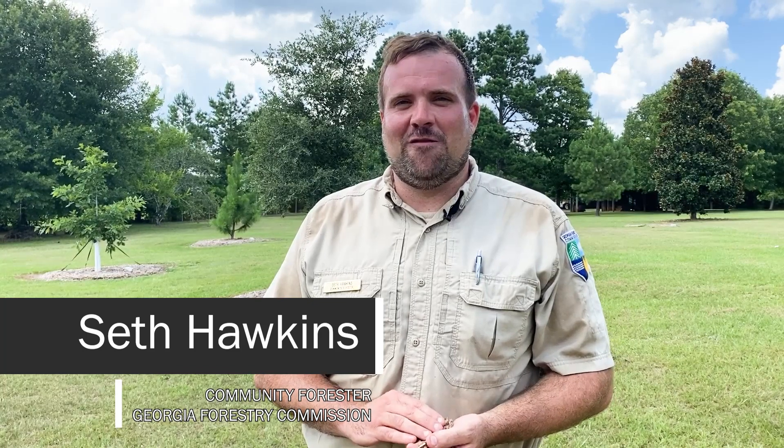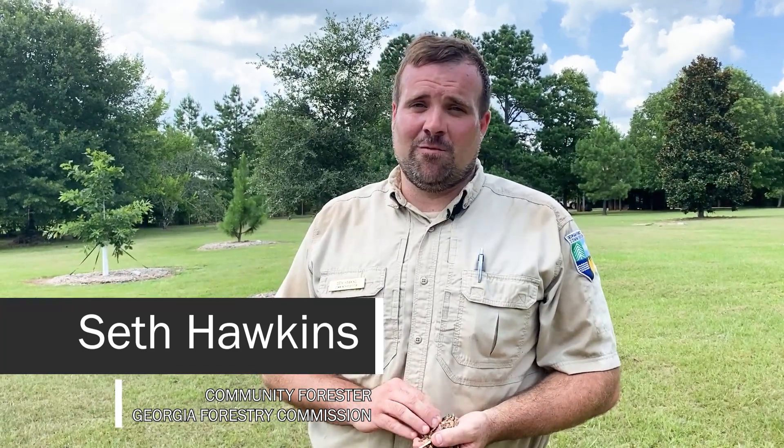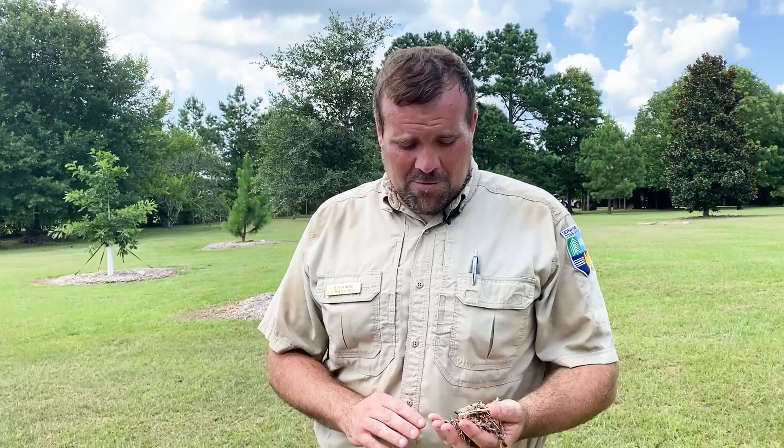Hey everyone, Seth Hawkins, Community Forester with the Georgia Forestry Commission here. Welcome to another episode of our Ask the Arborist Tree Care video series. You might be wondering why I'm holding this handful of organic mulch material — that's the subject matter of today's video: putting good mulch materials around our trees.